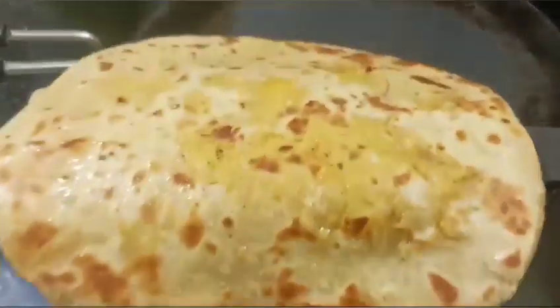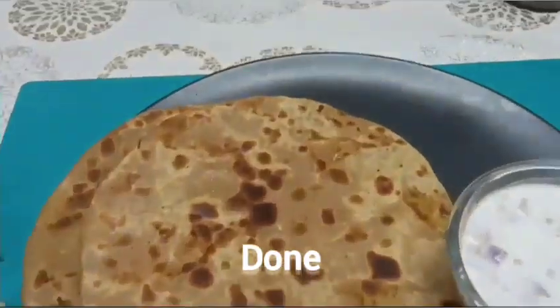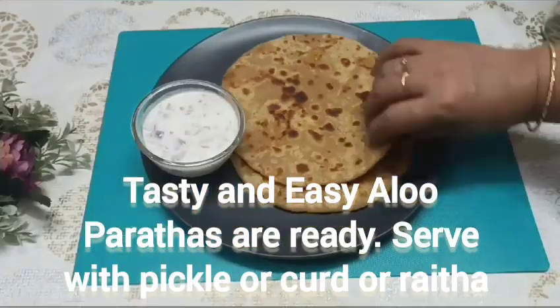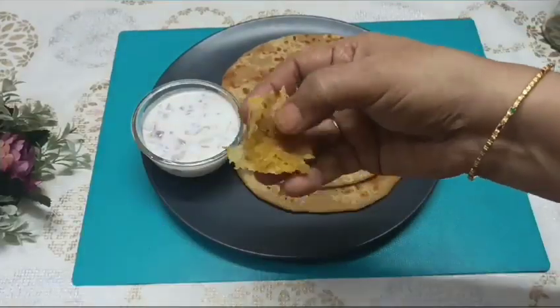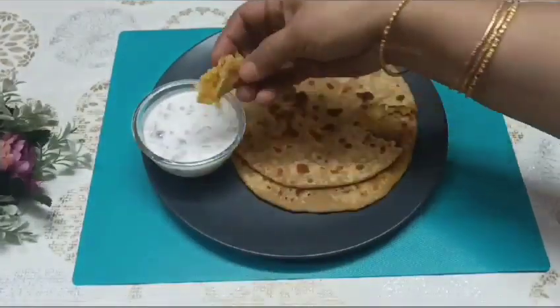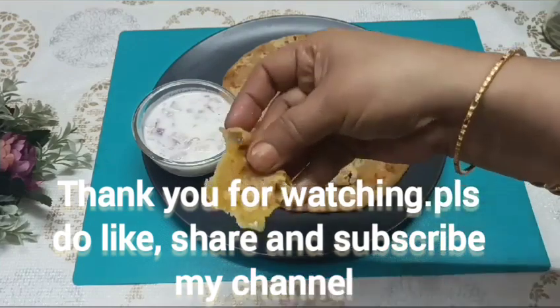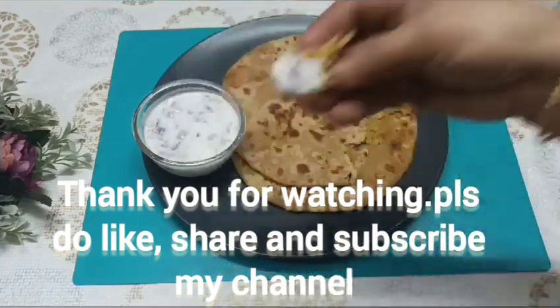I will test the paratha — the paratha is ready. Thank you for watching. Please do like, share and subscribe to my channel.